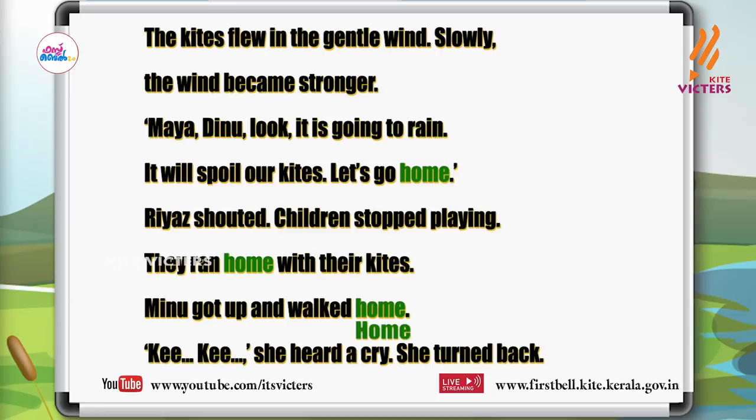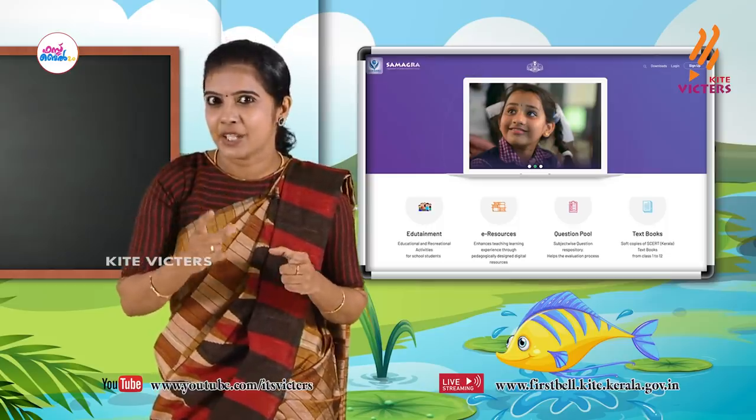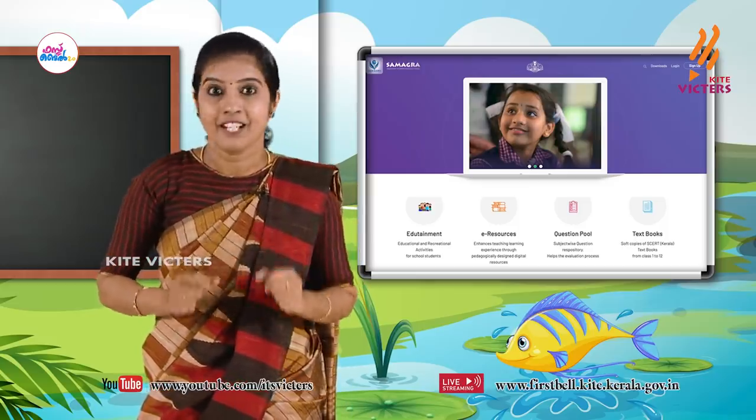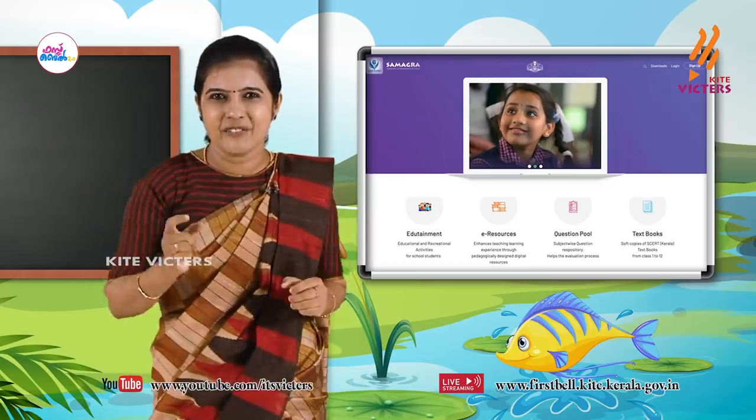Ok my dears, very good. Now listen — another word. Are you ready? Find out the word: 'Riyaz'. Yes! Find it out. Very good, very good, well done dears.